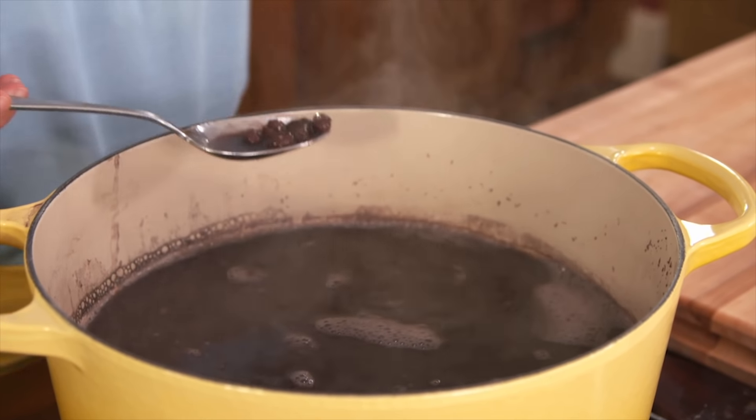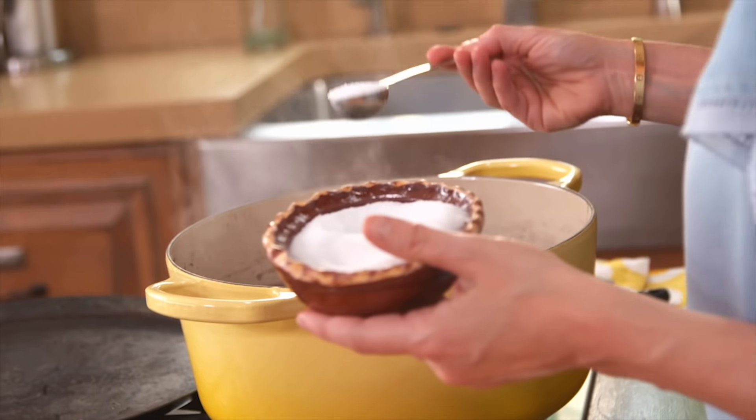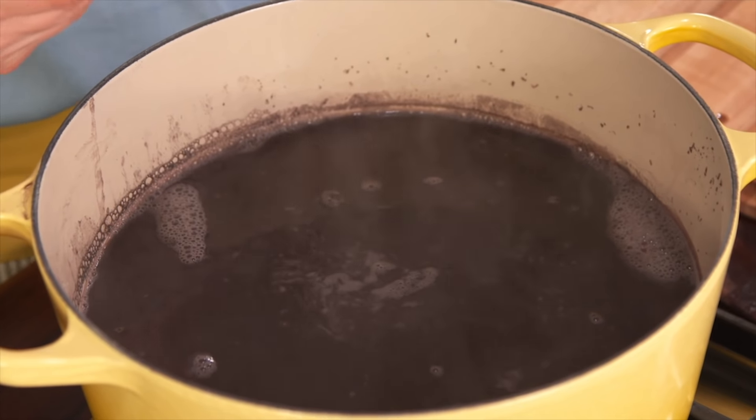The beans are cooked. They're sort of inky. They're super soft but not seasoned yet, so add one tablespoon of salt. I like to add the salt at this stage when the beans are already cooked and soft, because if you add the salt too early you can toughen the beans and make it harder for them to cook fast.